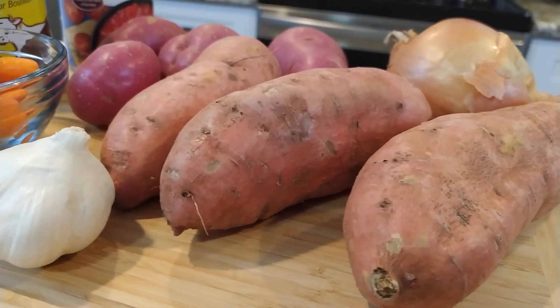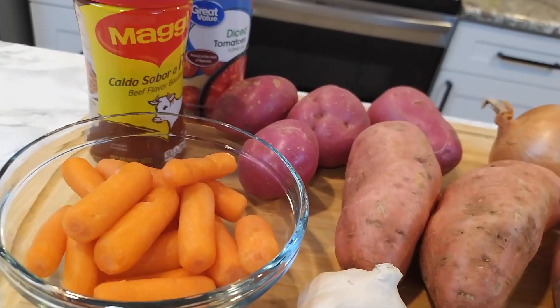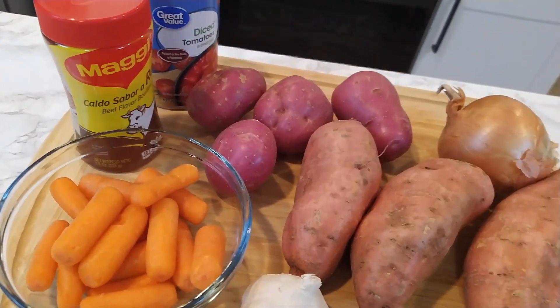To get started on this recipe, we're going to need to chop up these vegetables. I've already washed them. I'm going to end up peeling them, chopping them, and having them in the proper proportions, ready to go into my pot on the stove.